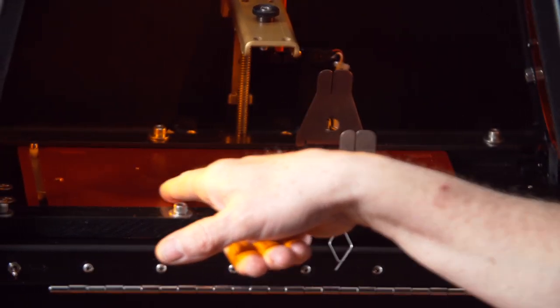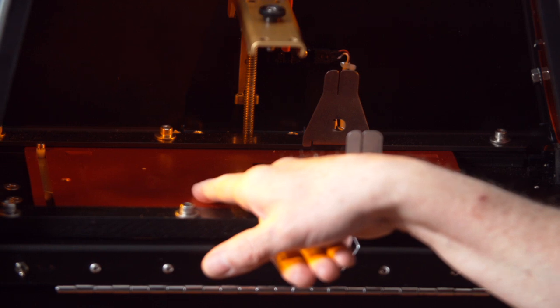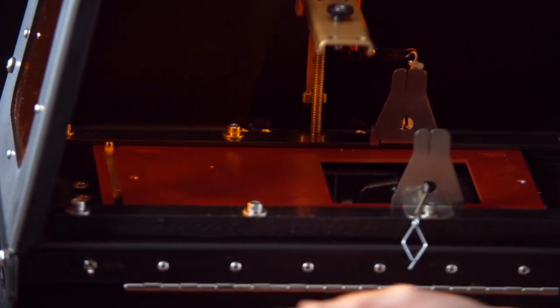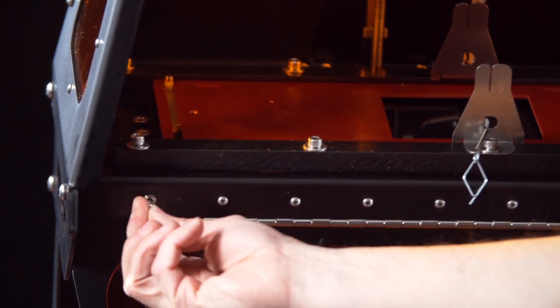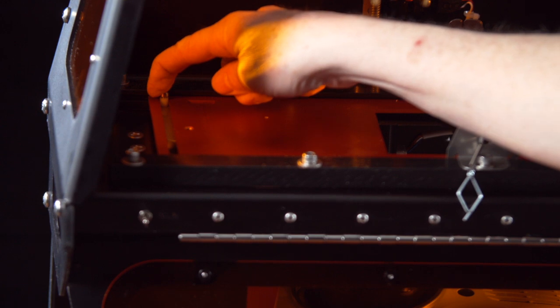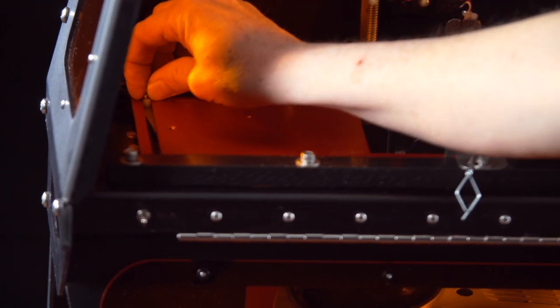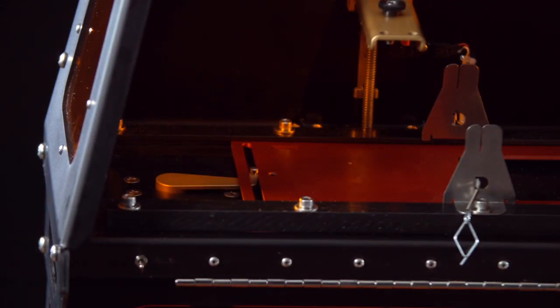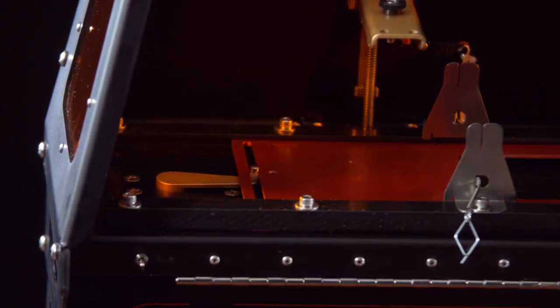You'll also notice that there's a red plate that the VAT attaches to. It slides left and right in a channel, and you can do that manually with the left-right toggle switch. It's actuated by an arm that rotates, and if I'm careful here, I can go ahead and move that manually — you can see that moves the red plate left and right.